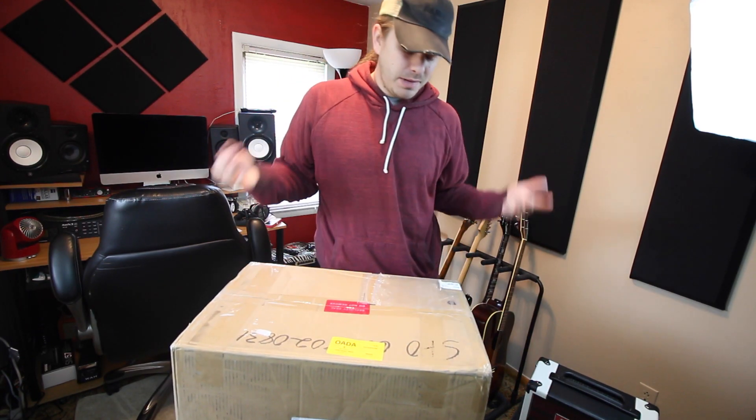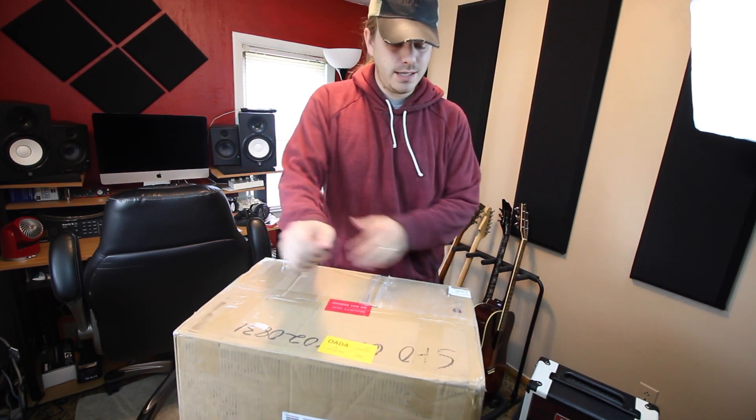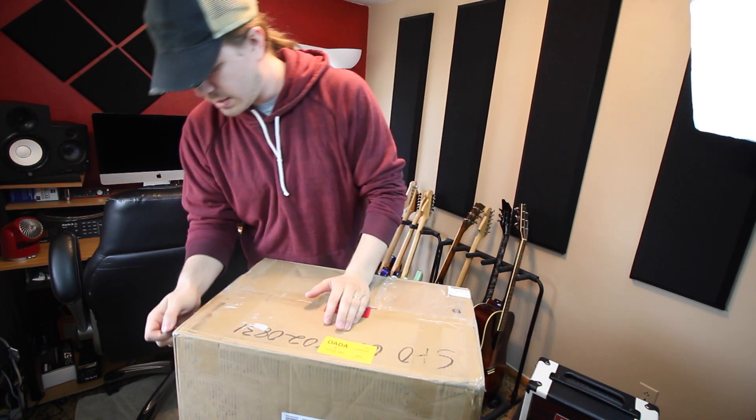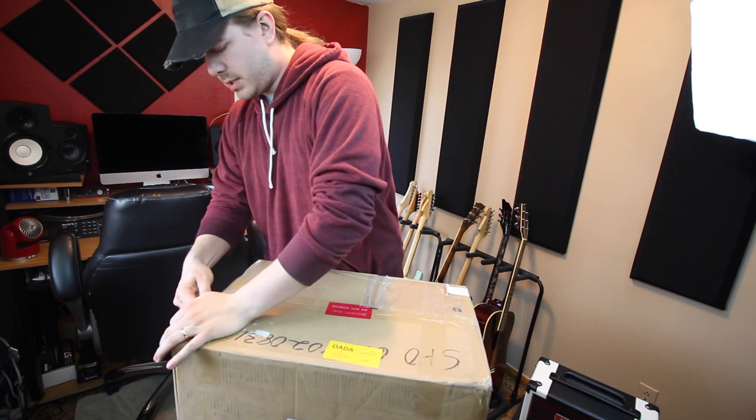I have a little unboxing here for you today. I'm excited to see this thing. I don't know, let's just go ahead and get to it. I think I know what this one is. There's a couple different things coming this week, but I'm pretty sure that I know what's in this box.